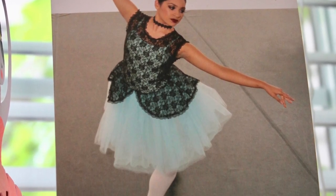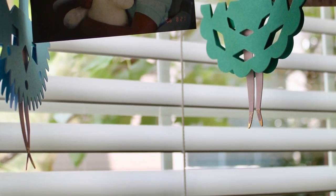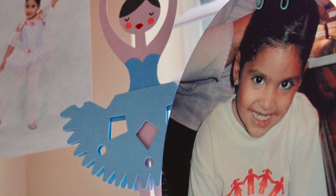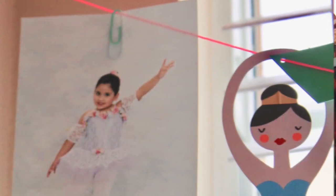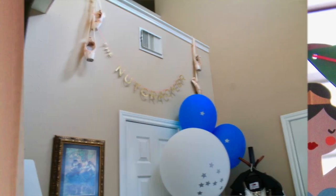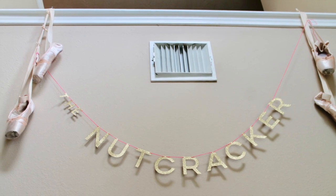In our case, we used a mix of ballet and school pictures, since I started dancing since I was three years old. We used a pair of pointe shoes to hold a nutcracker banner on a high wall.